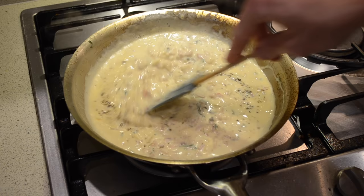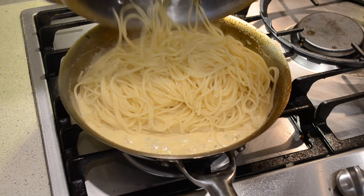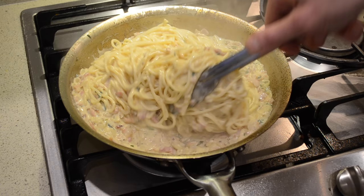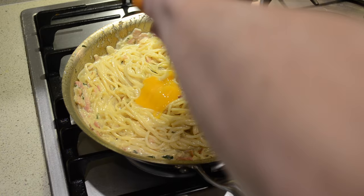Now that is the sauce done. We're going to turn it off so it doesn't reduce down any further. Now I'm going to add the pasta into the sauce and swirl that in, absorbing all of that flavour. Many recipes call for oil in the water when you're cooking the pasta but this doesn't allow the sauce to stick onto the pasta — it will just slide off and you'll end up with all of the sauce at the bottom of your bowl. Now at this stage we're going to add the egg yolk, which thickens the sauce and gives it a nice glossy finish. Just want to stir that through.